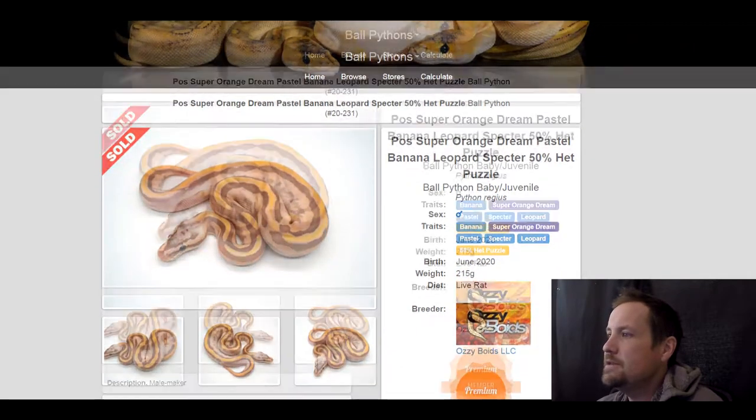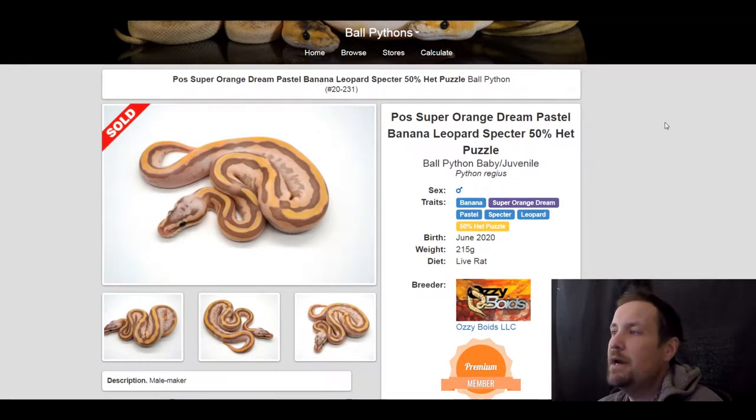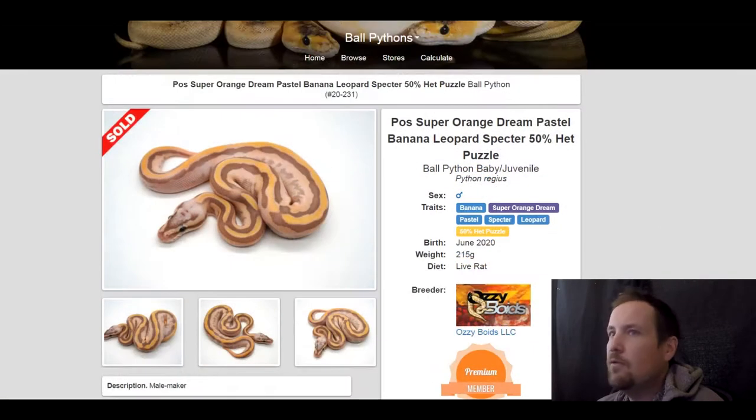This next one is a banana super orange dream pastel spectre leopard 50% het puzzle. Can you imagine what this snake is going to look like when bred to a visual puzzle? Insane. I love what Ozzy creates — you can tell his combos are so well thought out. I love the striping down the back, the purples, the yellows — just a really pretty snake.